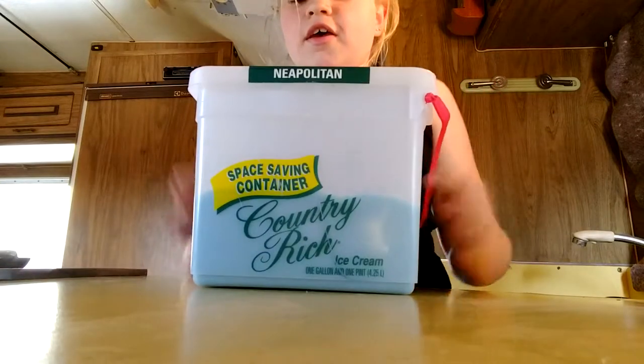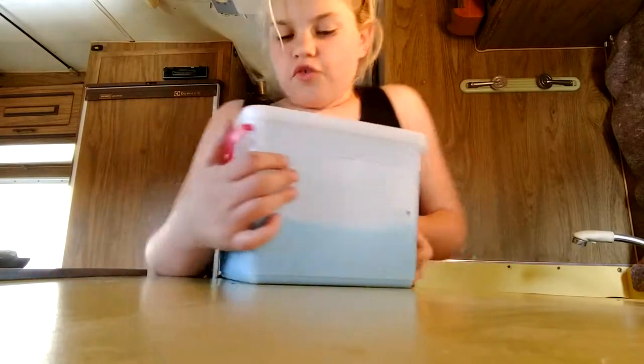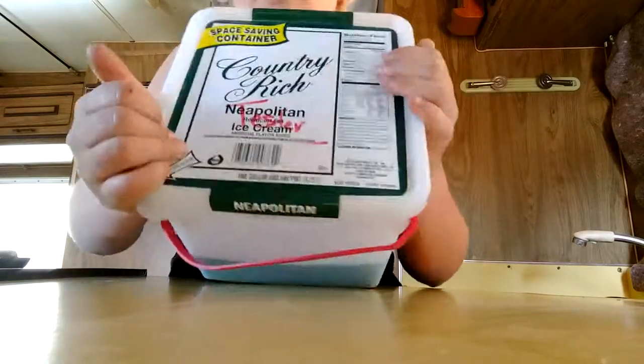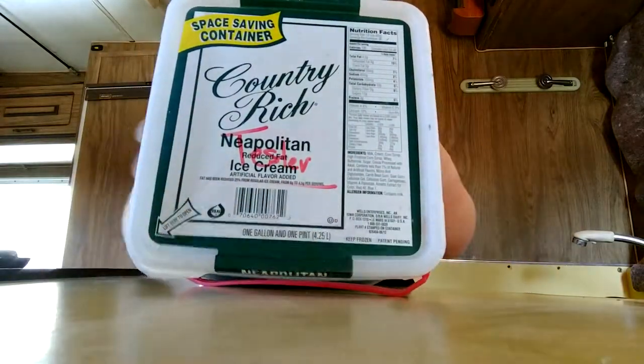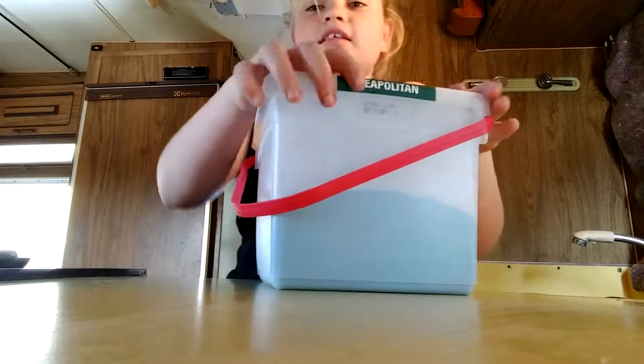First of all, I have this really big one, and it was too big to fit into a container. This is my tester for my slime shop tester. Because I'm not going to end up selling this one because it's a really nice slime.